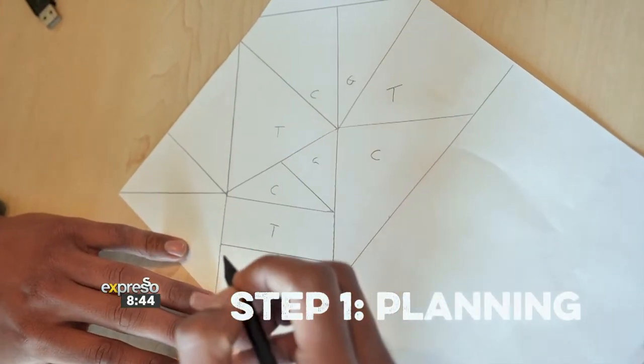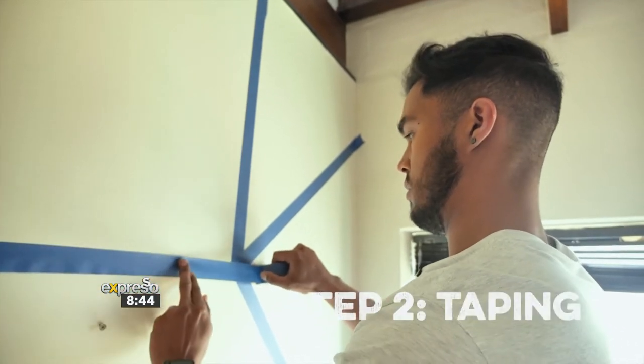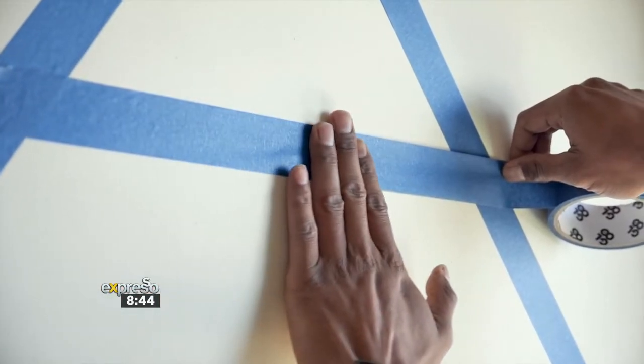I've created a quick sketch planning out the shapes and colors for each. I put that up somewhere so I can reference it to make sure I'm on track. Then you can start by taking your tape and creating your desired shapes. The cool thing is, it's totally up to you on what kind of shapes, the size, and of course, the colors that you want.